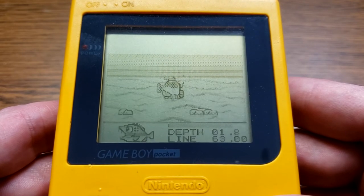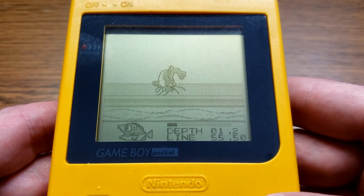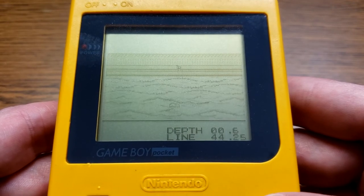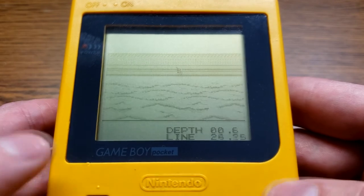It is a fishing game, rated E for everyone. Loose, this game is worth maybe $4. However, if you're lucky enough to have a complete boxed copy, you're looking at maybe around $90 for it.